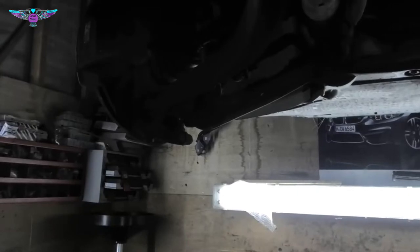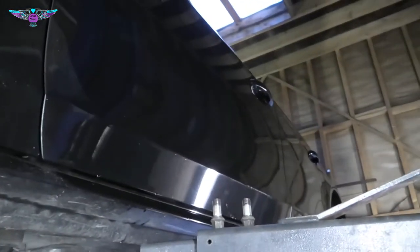Hi there everybody. On today's video I have this Audi A4 Avant 2011.